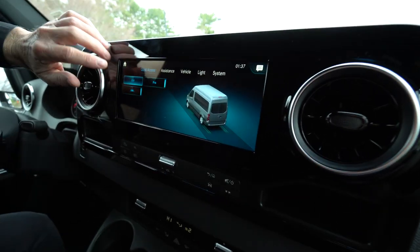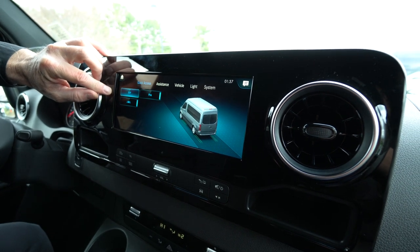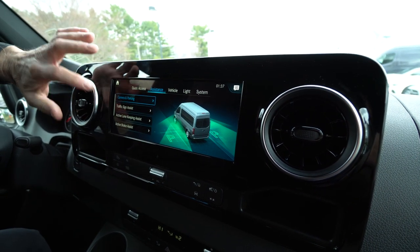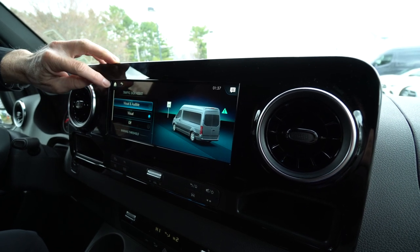This vehicle has lots of nice equipment. ESP is standard equipment — that is stability control to keep all four tires on the ground. We have lane tracking assist, parking assist, and traffic sign assist, which is really nice — that will tell you what the speed limits are in your area.